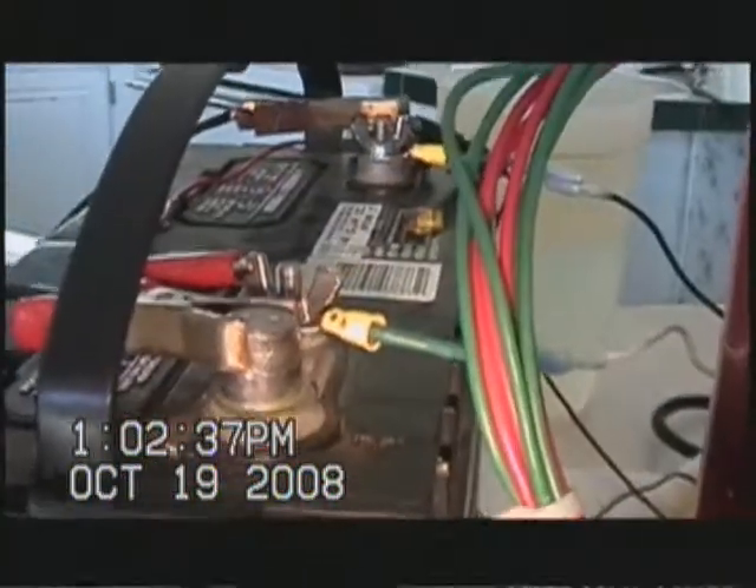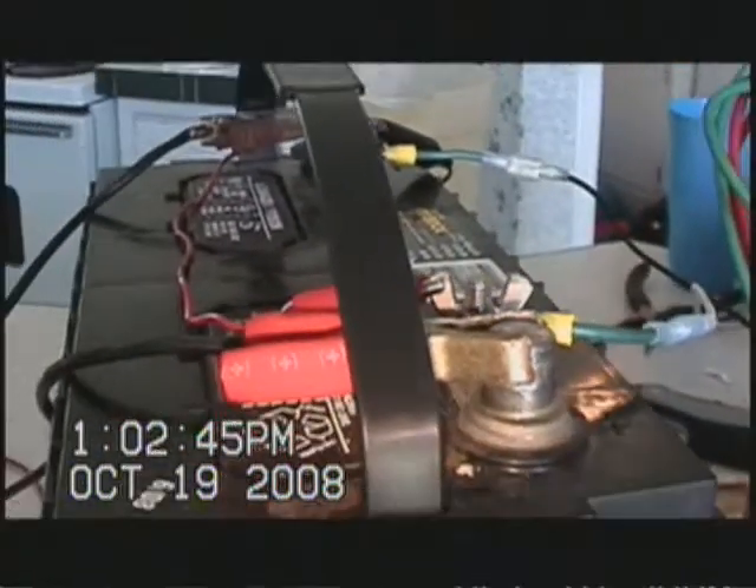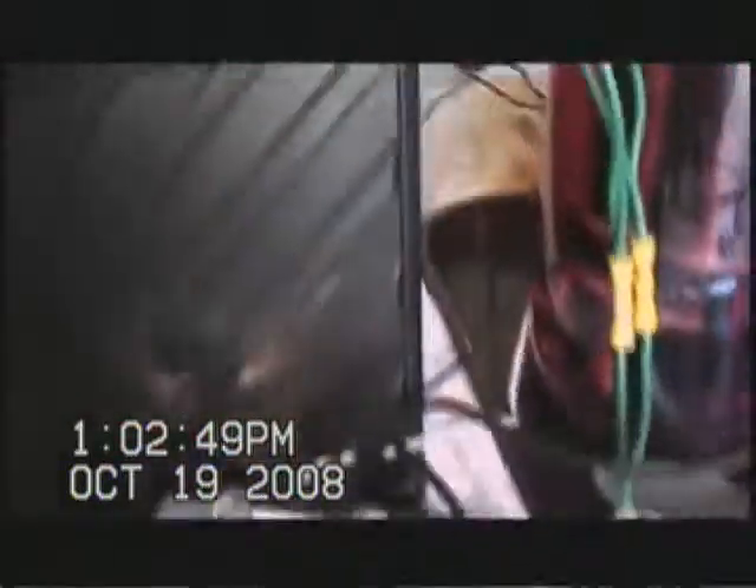Remember Hurleyman, do not hook your PWM straight to your battery charger — it will mess it up. See how I attached my battery charger to the battery and then run my PWM from there.